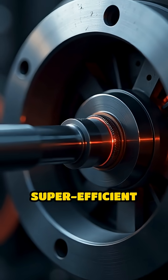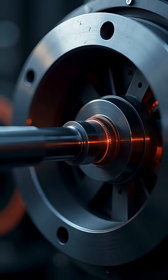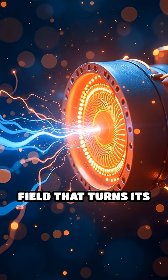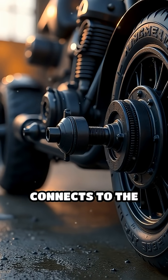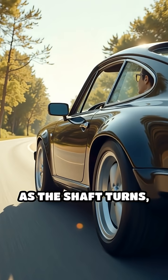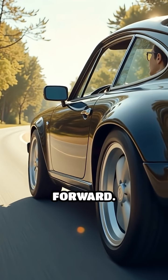Think of the motor like a super-efficient spinning magnet. When electricity flows through it, the motor generates a magnetic field that turns its shaft. This spinning shaft connects to the wheels through a simple gear system called the drivetrain. As the shaft turns, so do the wheels, and the car moves forward.